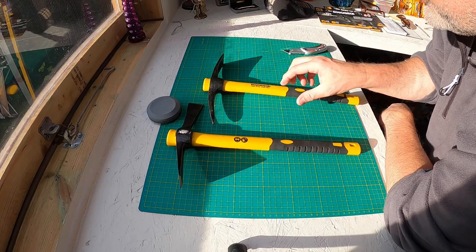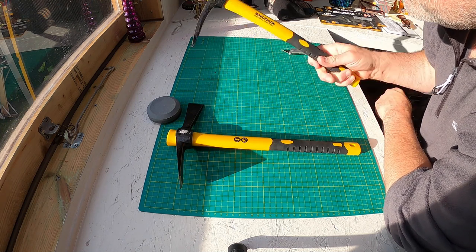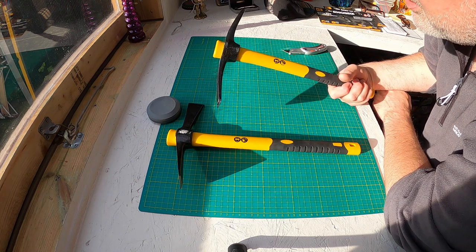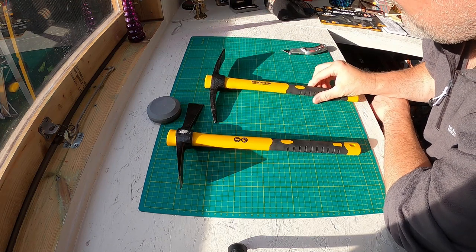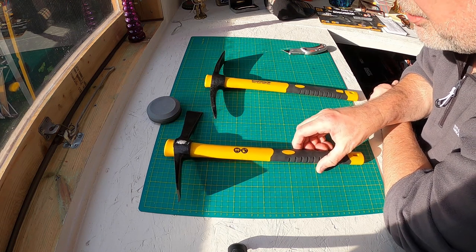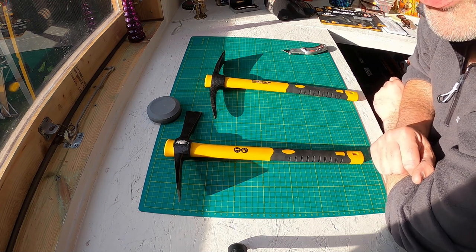Thinking about it — wouldn't that be quite a good apocalypse tool? Imagine you turn a corner and a zombie wants to eat your brains — you turn that around, pick in the head! Might sort it out, might not. Anyway, I'm not going to keep waffling — I'll come back and do proper reviews with these at the earliest opportunity. Thank you so much, bye!